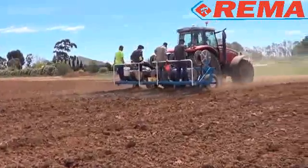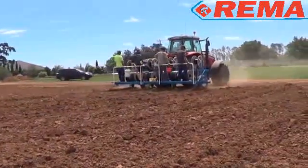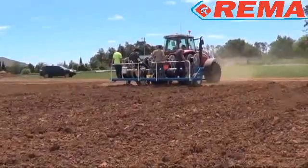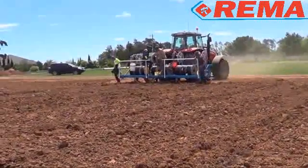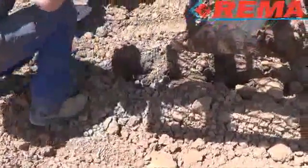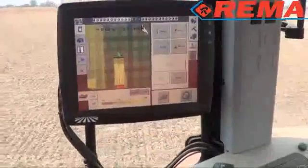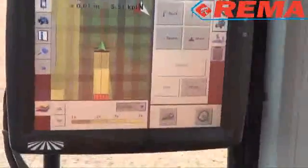The drip line is installed to just beyond the proposed sub-main location. A trench will then be dug for the sub-main, and the trencher will rip through the drip line at the end of the block. The installation of the drip line is controlled by the tractor's GPS system.